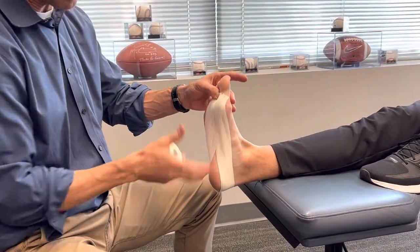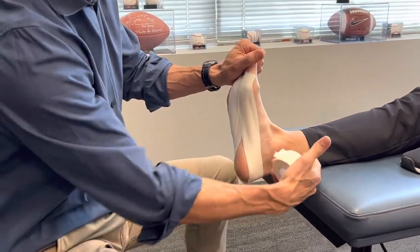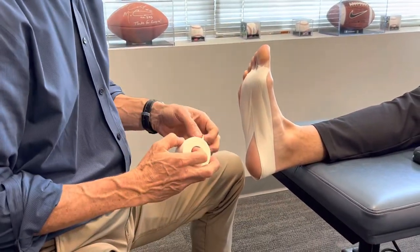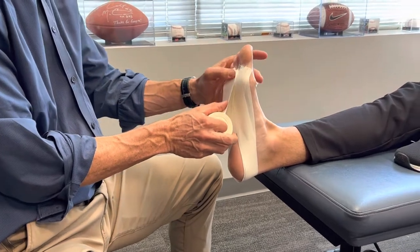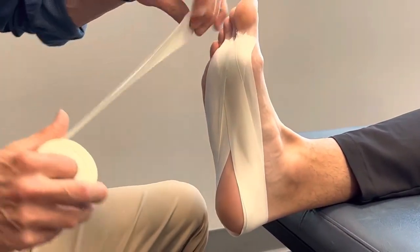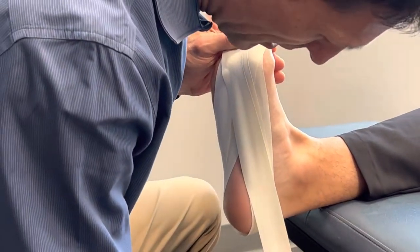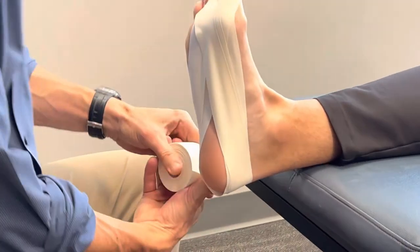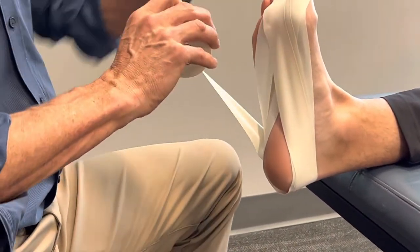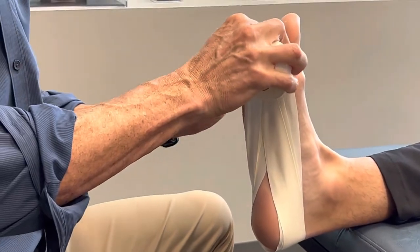Tie that down, make sure it's nice and secure. You have to make sure the ankle is dorsiflexed to 90 degrees the whole time — should have mentioned that in the beginning. So the next one goes to the third toe right here, and we do the same thing again: from the third, all the way around again, pick a different spot on the heel, and right back down.